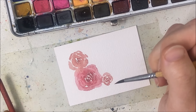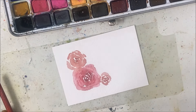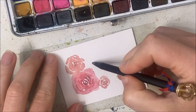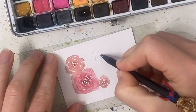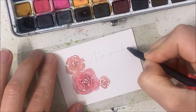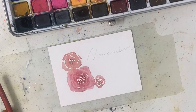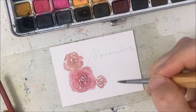Before I proceed with the flowers, which I'm really not loving, I do want to just write 'November' — November — and then I'll go over that later. I just wanted to have a little reference point for myself.